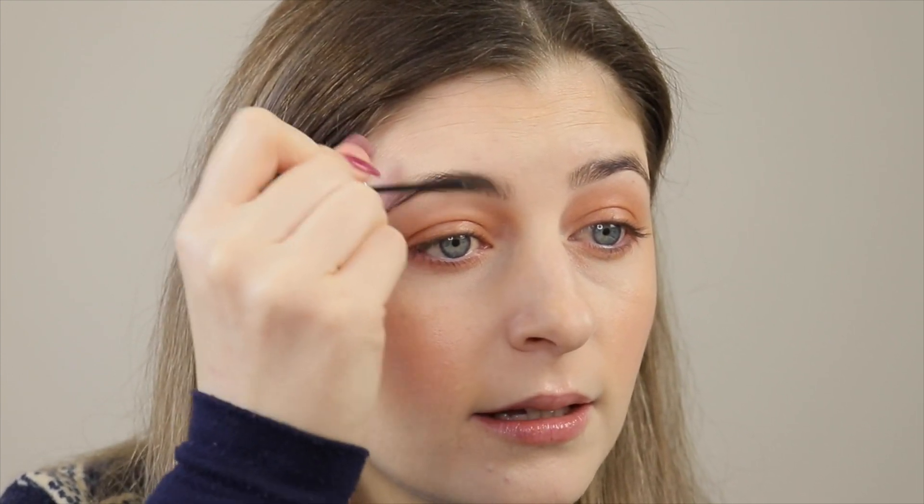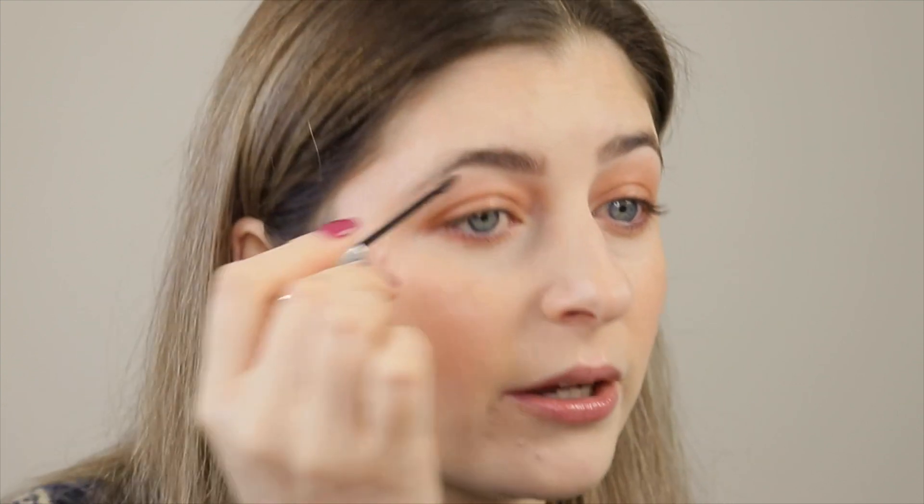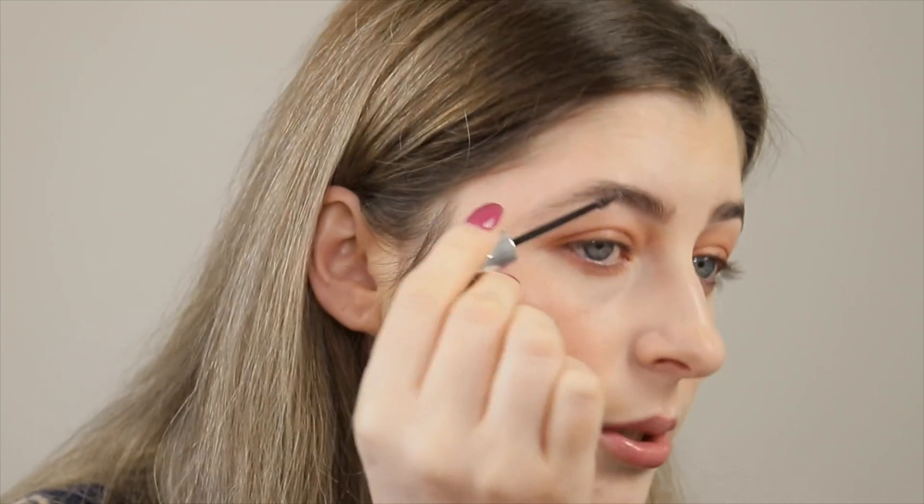Now that we have all of our cheek colors on, we're just going to quickly fill in our brows. I'm going to use one of my favorites, which is the Benefit Gimme Brow. I use this one almost every day — it's really quick and easy, I've used it in so many of my videos. I really like the shape of the wand; it's not too big and not too small. Now I look a little bit more polished. The difference that brows make is amazing.